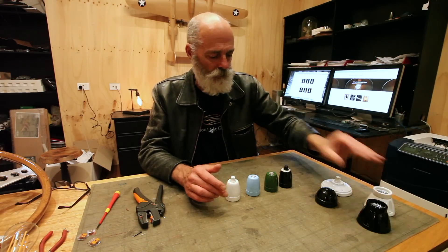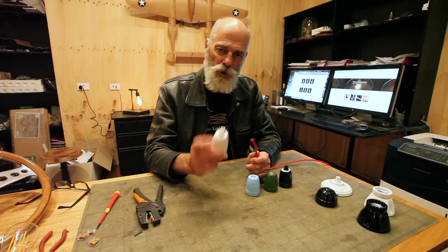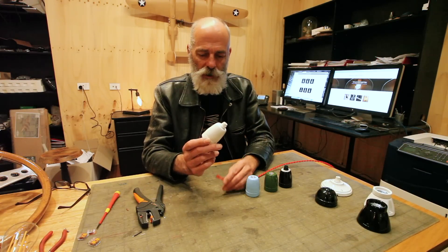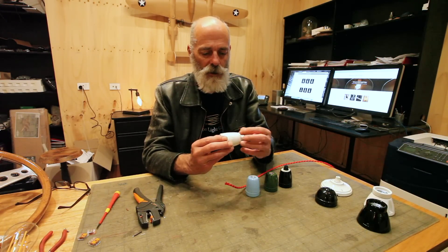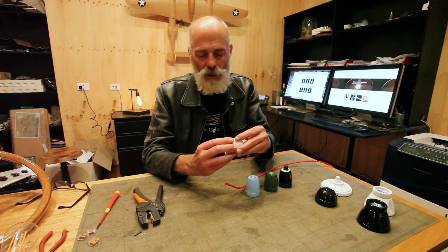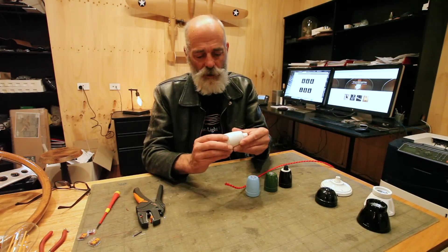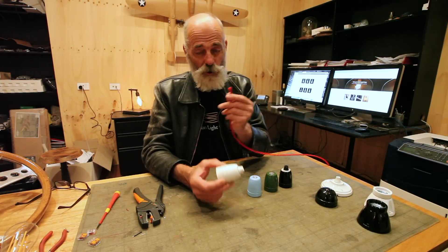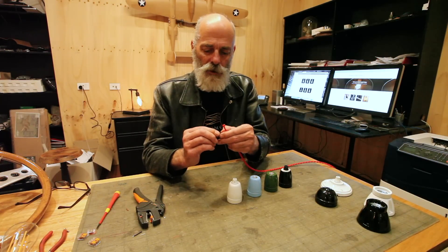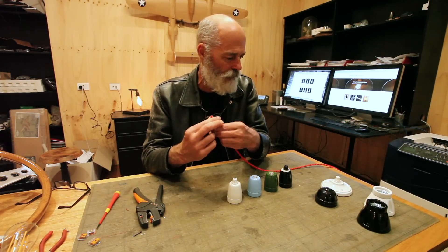Now let's explain the wiring. We only need a two-core cable — there's no earth required because the whole system becomes double insulated. There are no metal parts on the outside that connect, so there's no way for a stray live conductor to contact anything on the surface, since ceramic is an insulator. We also use double insulated cable for all our products, even though it's single-strand twisted braid — there are two insulators on the cable as well.